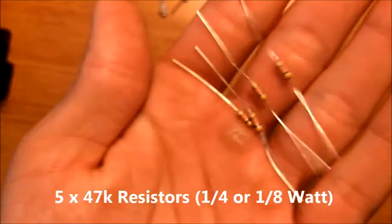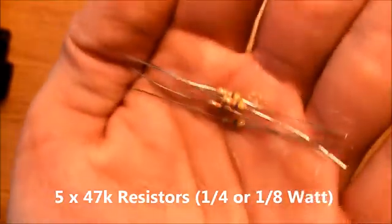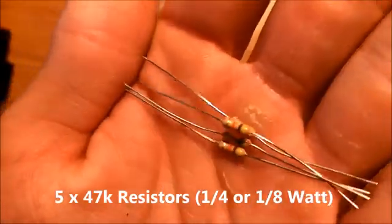You will need five 47k ohm resistors. Again, these can be either 1/8 watt or 1/4 watt.